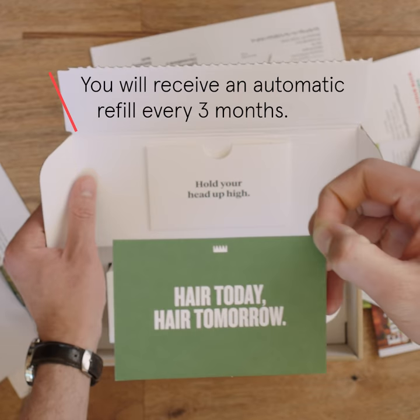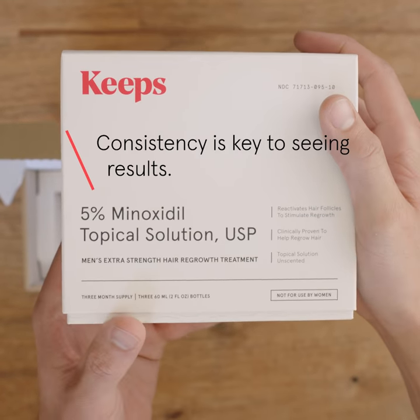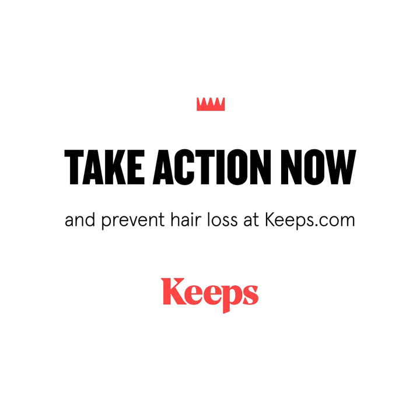Keeps will send you an automatic refill every three months, delivered straight to your door, so you never have to worry about missing a dose. Consistency is key to seeing results. If you're ready to take action to prevent hair loss, go to Keeps.com.